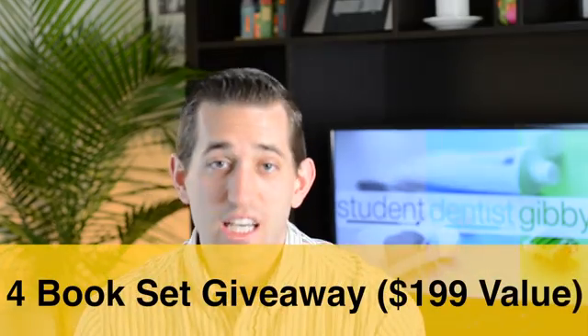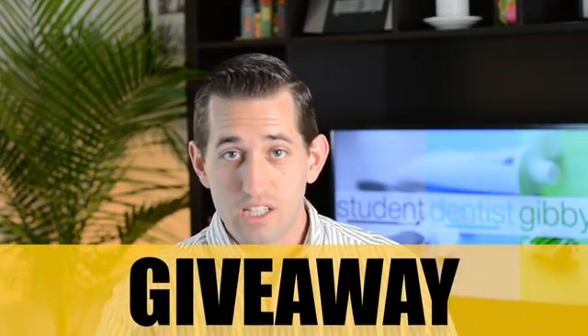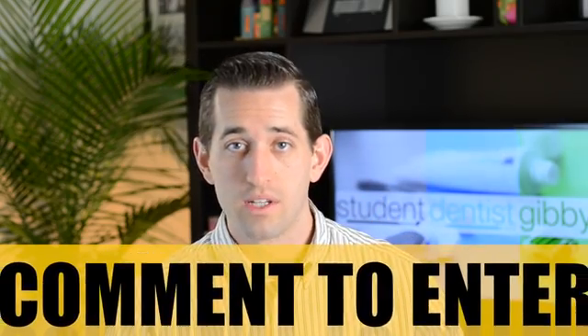This is what it looks like — it's a box set. I'm also going to be doing a giveaway. The giveaway is going to last for two weeks and end May 15th. To enter, just comment below. You can also like, share my video, and subscribe.